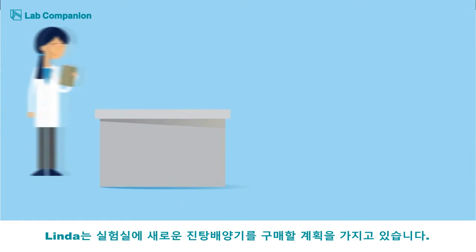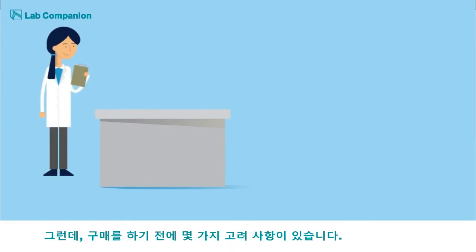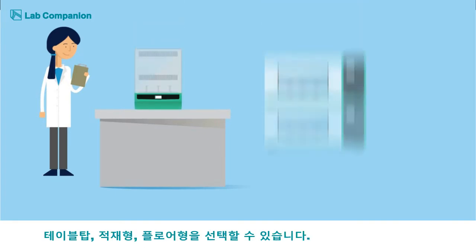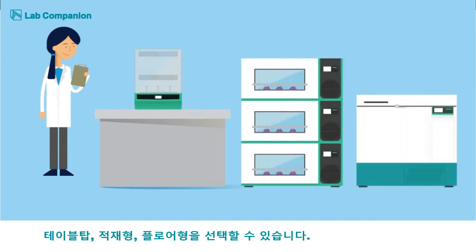Linda is interested in purchasing an incubated shaker for her lab, but before she decides what to buy she must consider a few factors. The number of samples she plans to heat or refrigerate will determine whether she goes with a benchtop unit, a stackable unit, or a top loading unit.